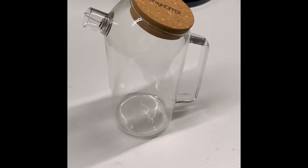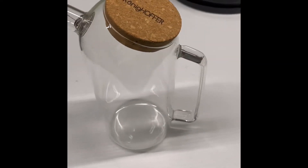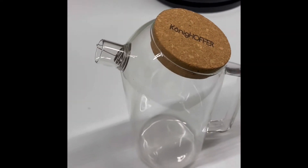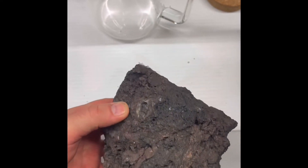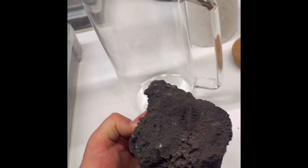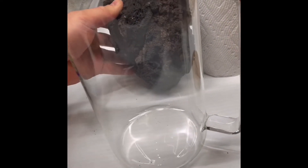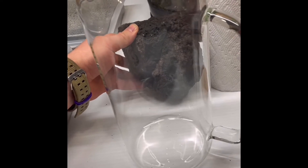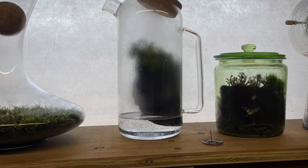I found this awesome pitcher — it's borosilicate glass, meant for hot loose-leaf tea. I think it's going to be super cool to grow pitchers in a pitcher. This is just a piece of lava rock from a local pet store. I'm imagining a cliff by the sea, and this lava rock will stick down into some water and hopefully be the perfect home for our pitcher plants.